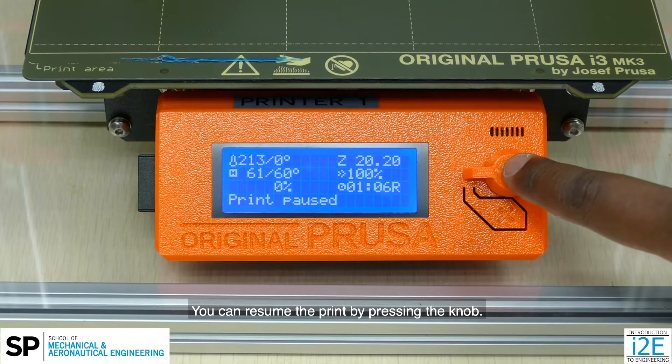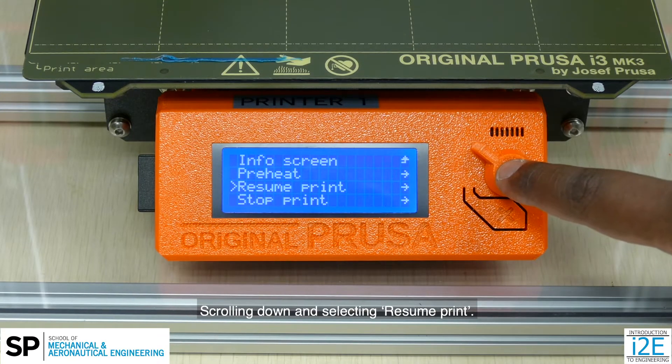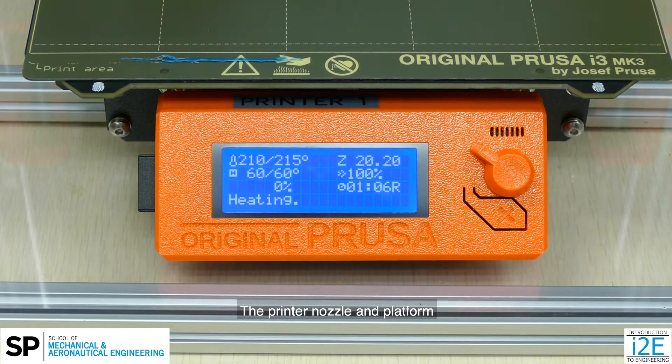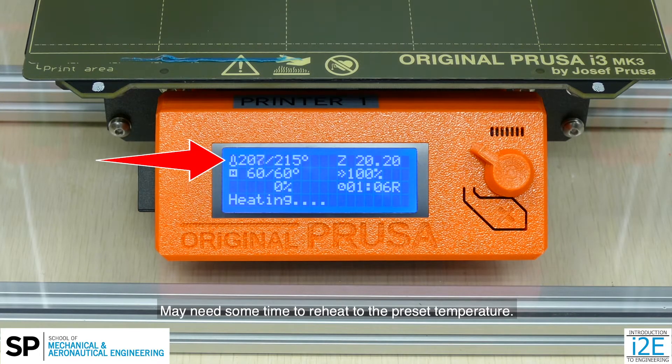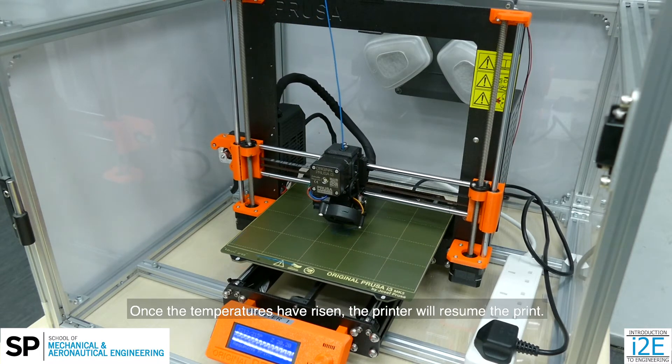You can resume the print by pressing on the knob, scrolling down and selecting resume print. The printer nozzle and platform may need some time to reheat to the preset temperature. Once the temperatures have risen, the printer will resume the print.